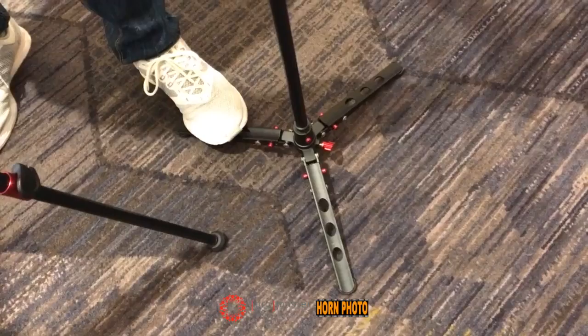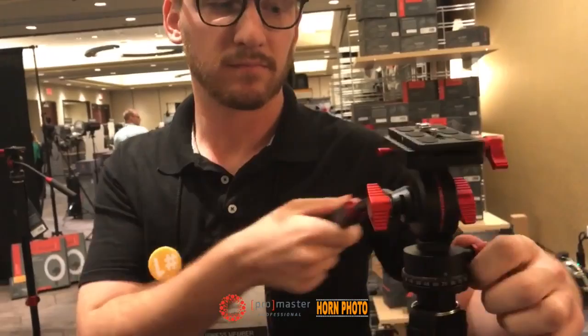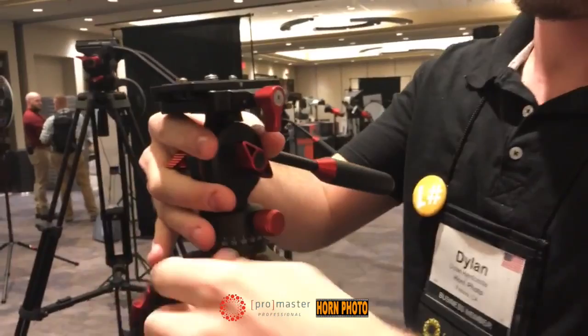This is the new ProMaster video head monopod. And guess what? It comes apart — the center column pops out. It'll pop into the specialist tripod. So now you can turn your specialist tripod for photo into a video piece.